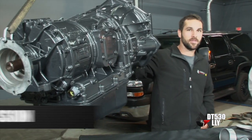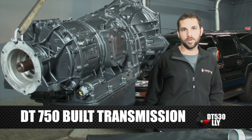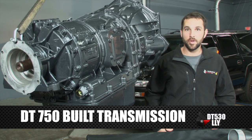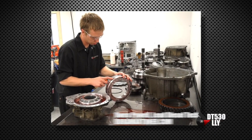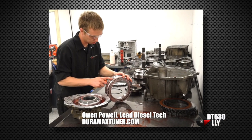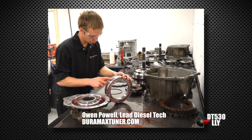But the shining star, the big dog of our 530 power package, is the DT 750 transmission. This is our pride and joy — we're building these in house. We have Owen, our shop manager, who's been building the Allisons for years now here.